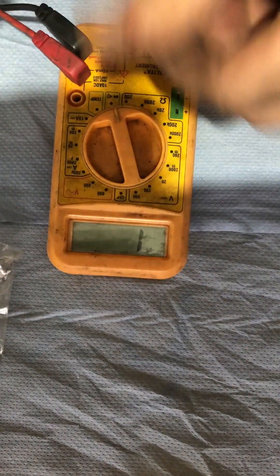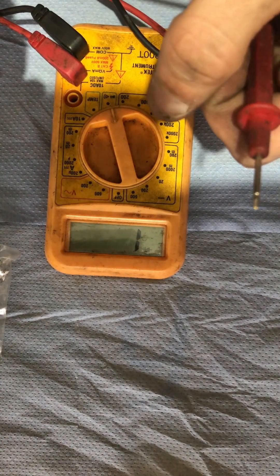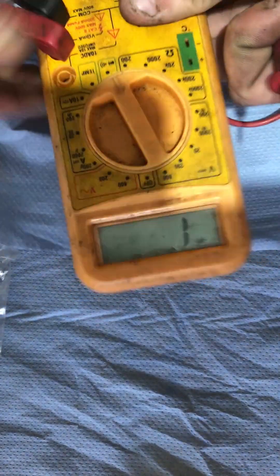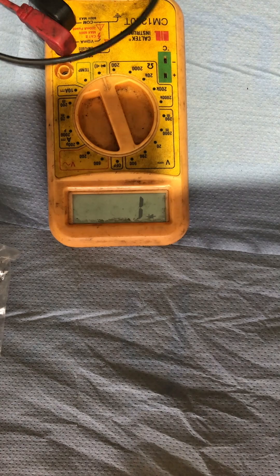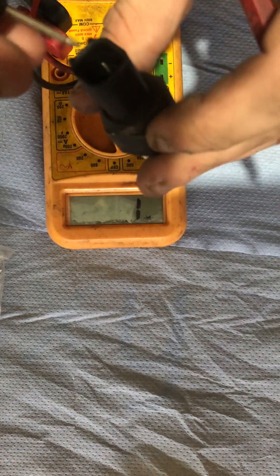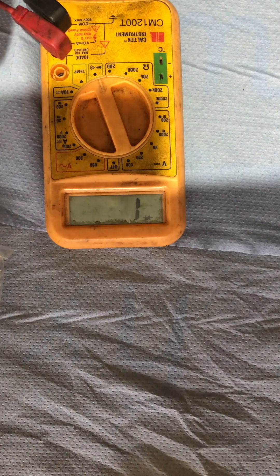Okay, we're just gonna give the multimeter a quick test. It'd help if I actually pushed them in all the way. Yeah, that's okay. We're just gonna test the switch now — it should be open on one end and closed on the other, and obviously when you press it it should open. We'll see.